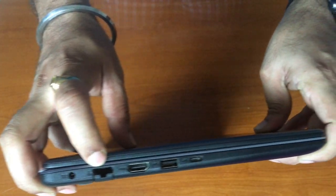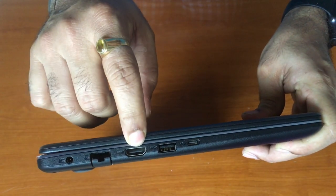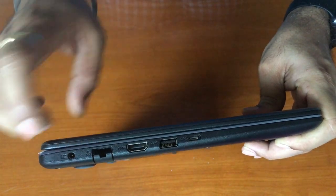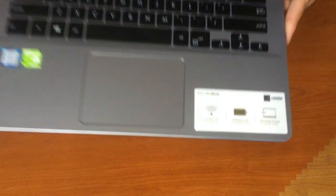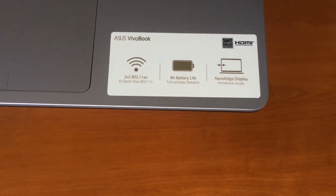On the left-hand side we have the power input port, LAN port, one HDMI port, one USB 3.0 port, and one USB Type-C port. It's powered by the latest 7th generation Intel Core i5 processor with 8 GB RAM.